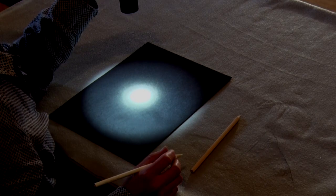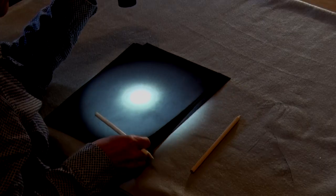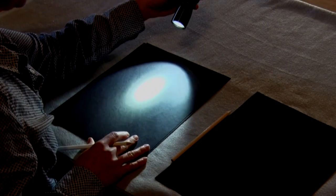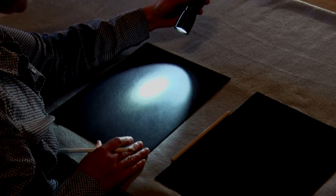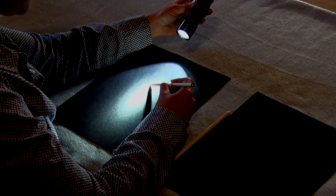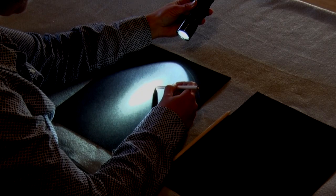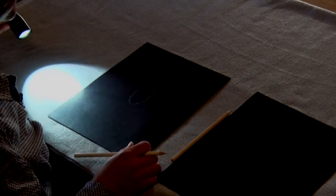Now I'm going to take the second sheet of paper and I'm going to hold the flashlight — or my volunteer would hold the flashlight — at an angle. Again I would ask a student, or I could do it myself, to trace the shape of the light. Then ask the students what shape they see there, and they would say an oval or an ellipse.